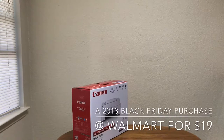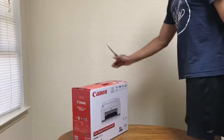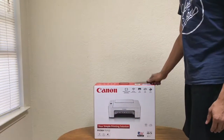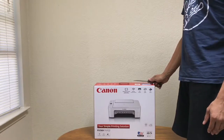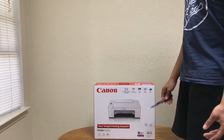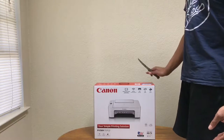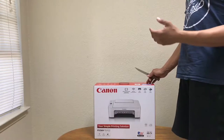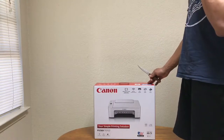This is an unboxing of the $19 printer that Walmart had on sale for Black Friday. It's a Canon printer — I'm really used to HP's, so I don't know how this is going to be. The thing that drew me to it is the fact that my printer is old, about nine years old.